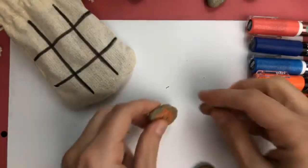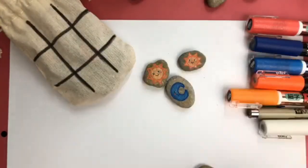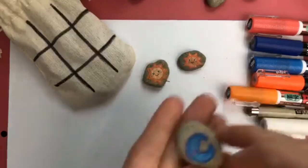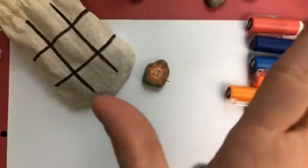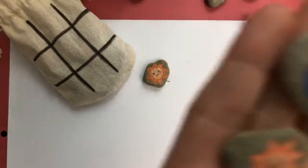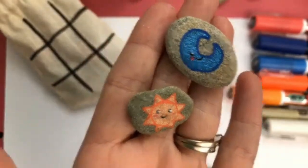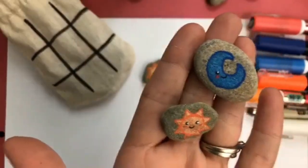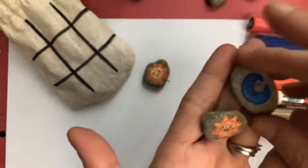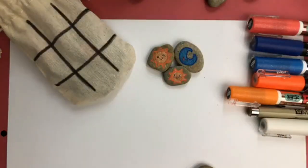Today I thought I would share with you a different design I'm working on — this one is going to be little suns and moons to play tic-tac-toe with. They're super cute and very easy to do, so I'm just going to go right into it and we'll do one of each really quick. I'm not going to make you sit here while I make a whole set.